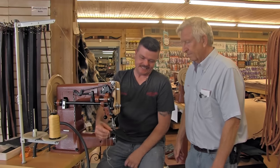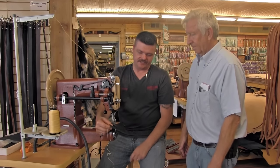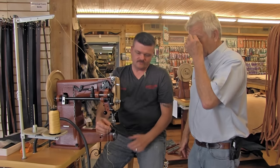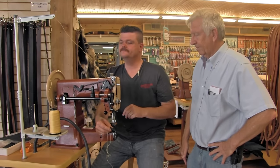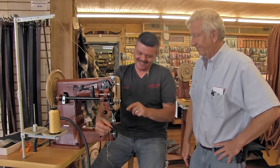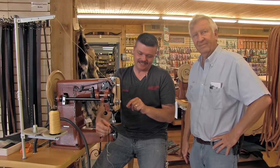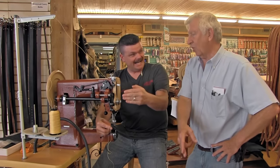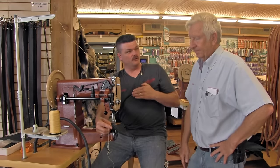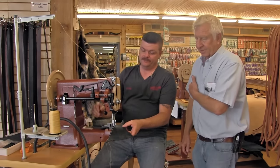One thing I didn't do is lock the stitch. Locking the stitch basically means you don't have to do anything to it afterward — it's done. You're going to find out that locking the stitch in a heavy material with heavy thread is better if you start in about half or three-quarters of an inch and back up, then go forward. Because if you come forward, backwards, and forward, you end up with a bunch of knots at the start — it's not pretty.